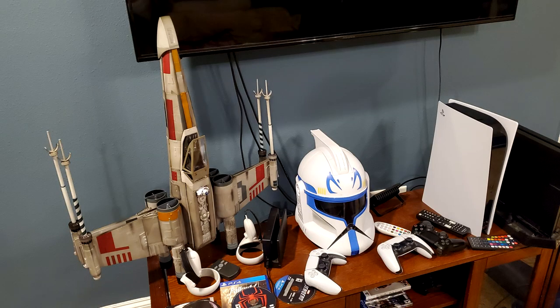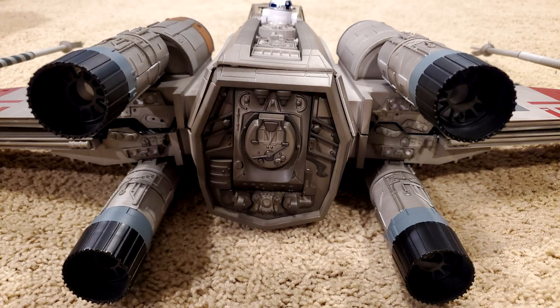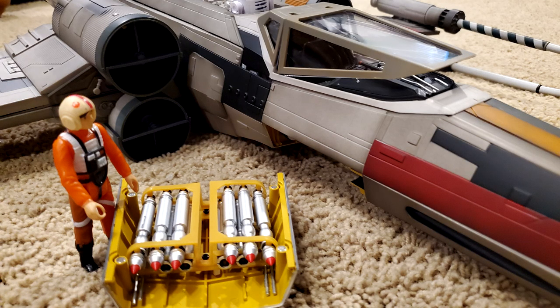People have been asking to see the completed X-Wing. I'm going to show it to you. It's so big. The only way I store it is vertical on my game console, where I have my TV and my PS5 — that's the only place I could put it. I didn't install the landing gear; I just wasn't going to lay it down flat. I'm going to try to get the whole thing in one frame. I also thought it'd be fun to throw the old school X-Wing Pilot in there — the original Kenner X-Wing Pilot — just to give you some size comparison.